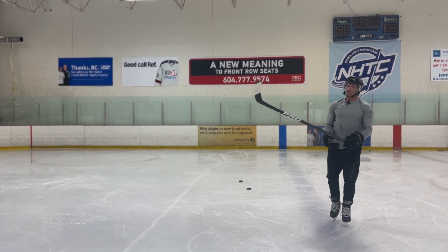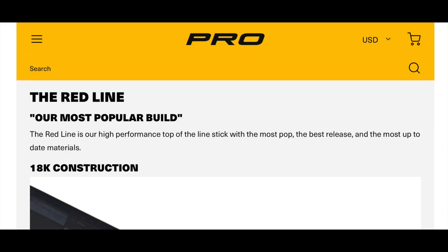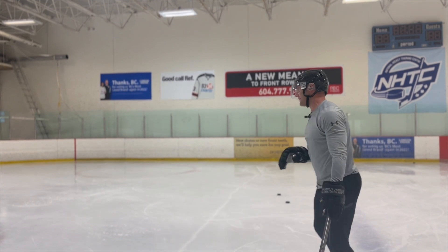This is the pro stock low kick redline. I'm not generally a fan of the pro stock low kick — I don't think it has that much pop — but when we compare it to the others you'll see the ranking. Let's run through a couple shots.